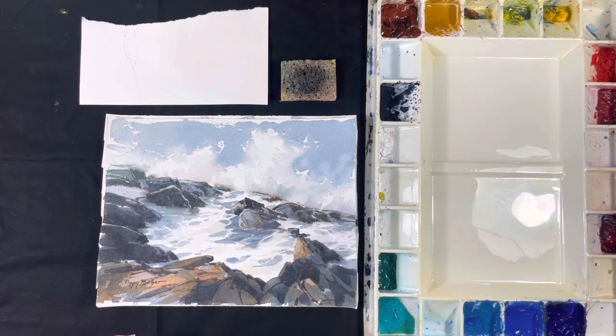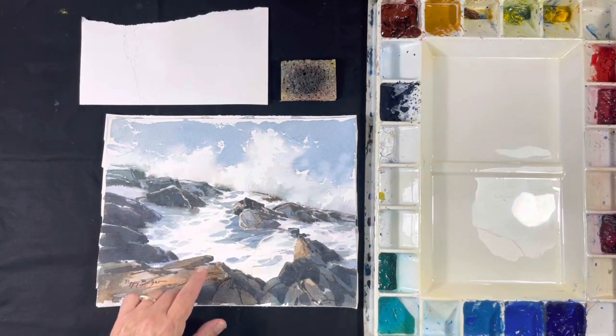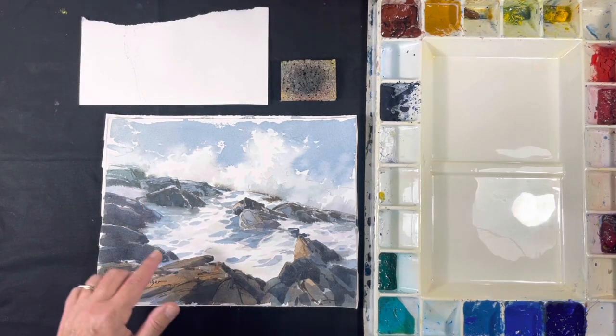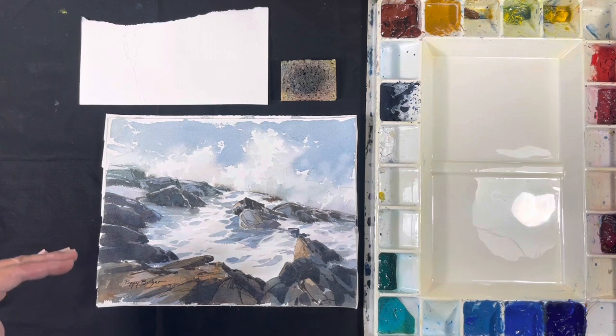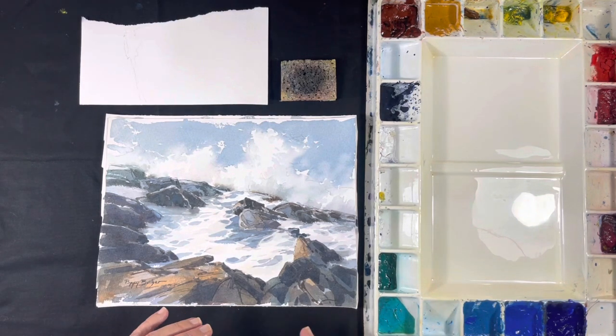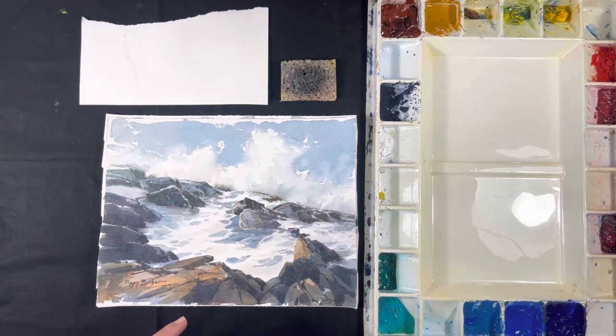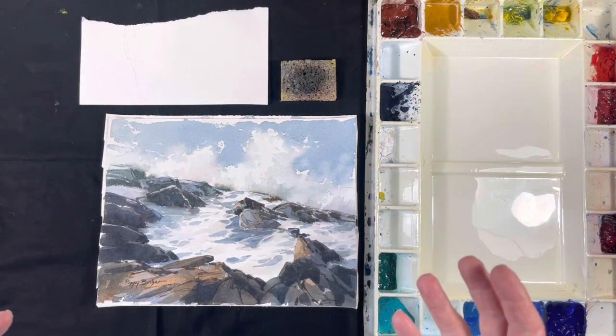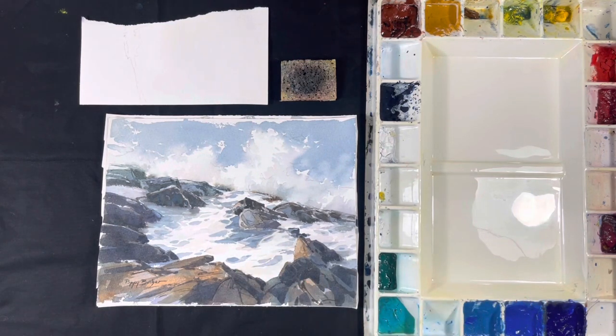So this will let us work on a few things. It'll let us work on painting spray, painting wet rocks and then dry rocks, and how to paint them in a way that you can differentiate between the two. It also will let us work on what I think is one of the most important parts of painting a seascape — how to portray the rocks so that they're part of the environment, actually connected to the water, so they look like they're rising up through the water as opposed to sitting on top.